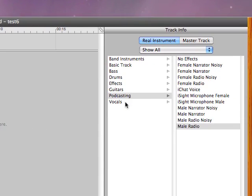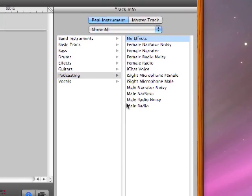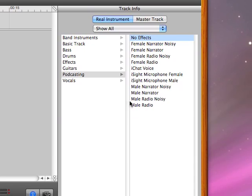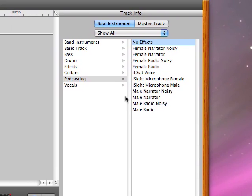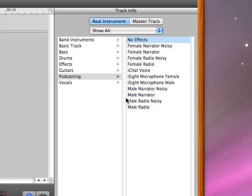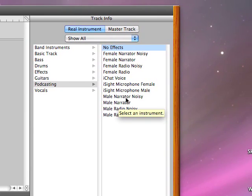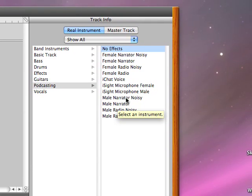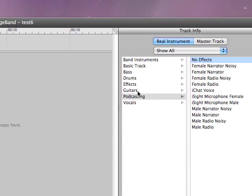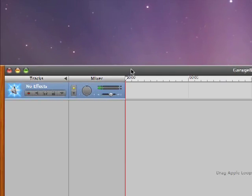For what we're doing, choose no effects — we'll get it nice and clean and you can add those later. For the YouTube people, if you're getting a hiss or it's picking up your hard drive spinning, you can choose male narrator noisy, which will cut out some background noise but you'll also lose some voice quality. So please choose no effects. We've got some levels right here — we're ready to record.